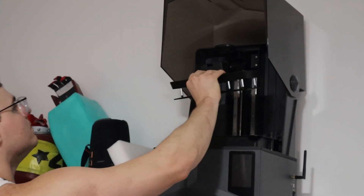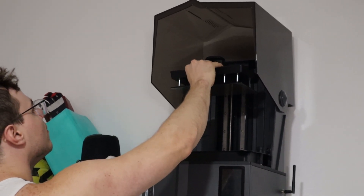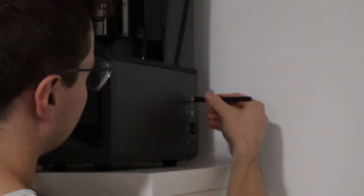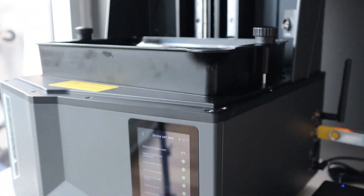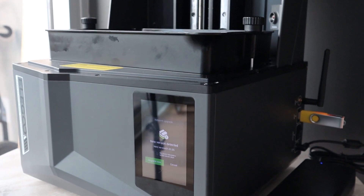It is a resin printer. I've never actually used a resin printer before, so this is going to be really exciting. I have kind of dabbled with spool printers in the past, but this was super, super exciting for me. I've seen how detailed you can get with some of the prints that you do using resin printers.